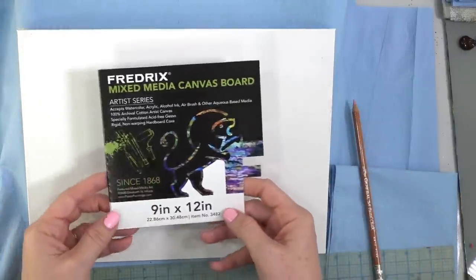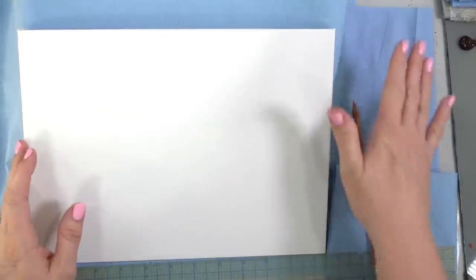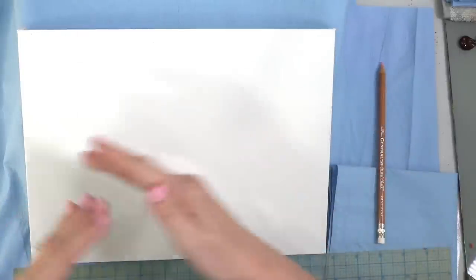I am going to be using a 9x12 inch canvas for our project today. This is the Fredericks Mix Media Canvas Board. I haven't done anything to it. If you wanted to prep it, you could probably do like a light yellow oxide or something like that. You'll want a pencil or chalk of some sort to draw out your perspective on this because we're going to be talking a little bit about perspective for this one.